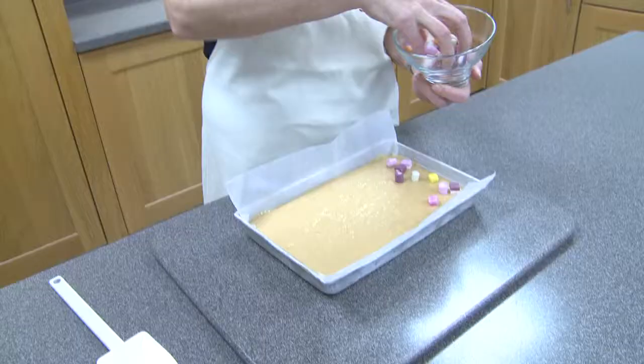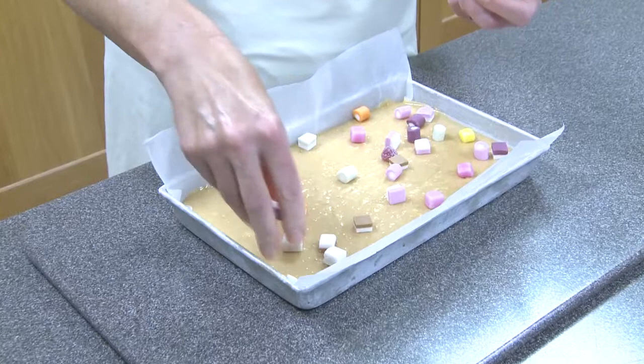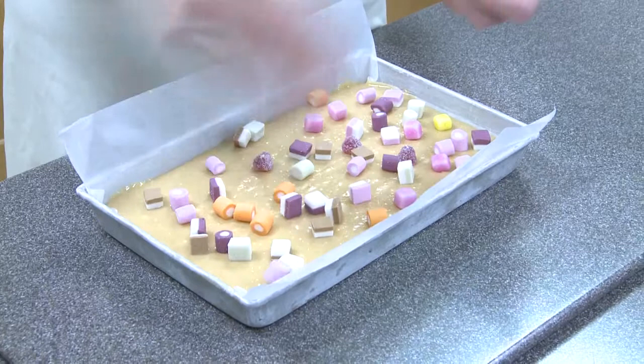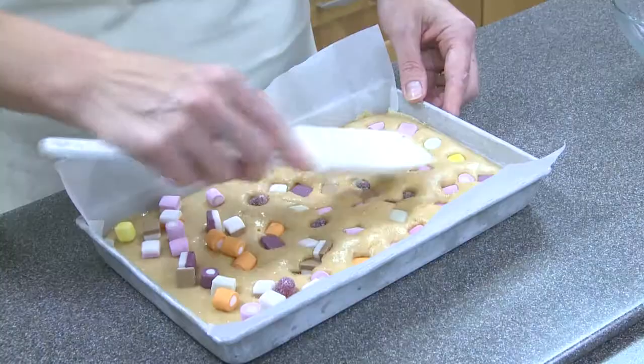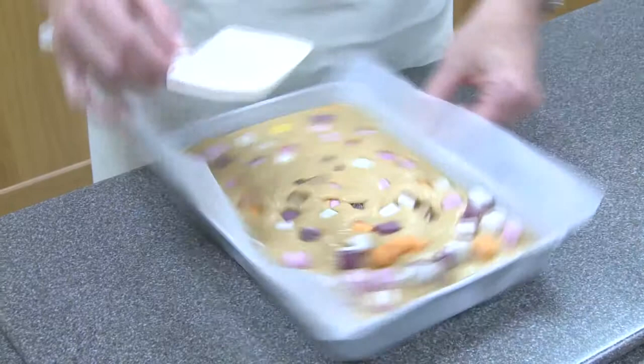Now for the fun part — we're going to add the dolly mixtures into our slightly cooled tray of caramel shortbread. Here you can see them, blast from the past! So what I'm going to do is just take them and sprinkle them on top of the shortbread. Just scatter them as evenly as you can over the top. Fill up the spaces as best you can and then, because it's still a bit hot, we'll take a spatula and press these down into the mix like this.